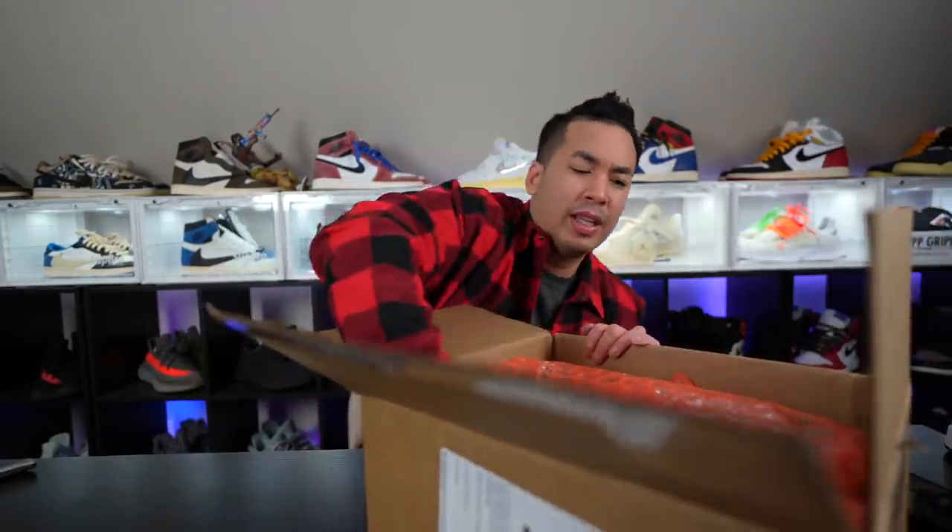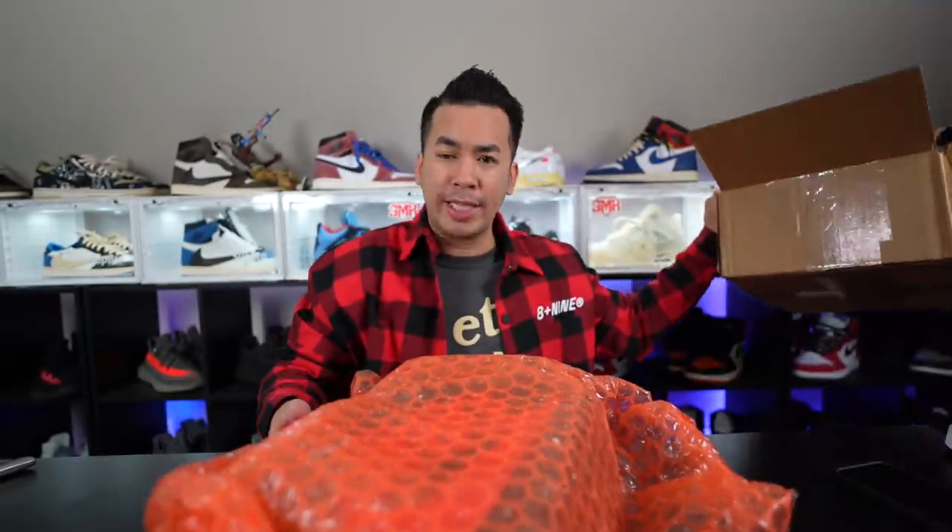Good service — bubble wrap and everything. Shout out to my guy Soul Chaser. We actually met in person — I think it was Charlotte or something at the sneaker event. It was a good time, appreciate him. Anyways — standard Air Jordan 1 box, these are set to release this week. You guys probably know what it is, let's just take a look.